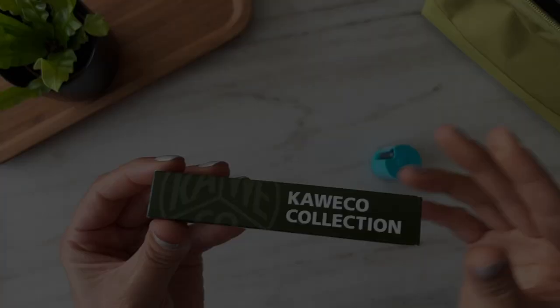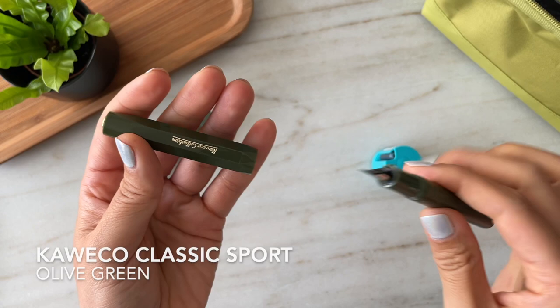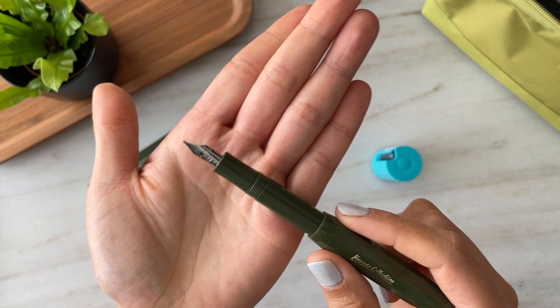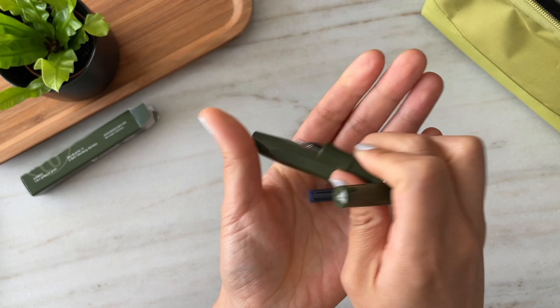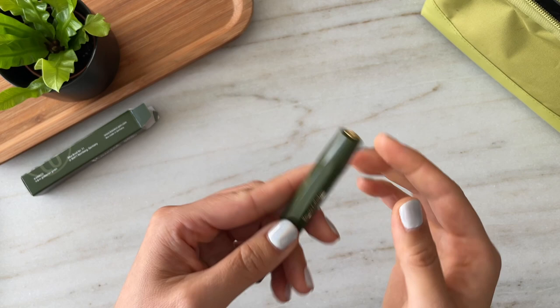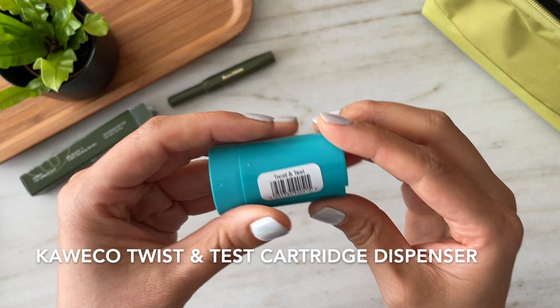I recently reached a thousand subscribers, and as a way to say thank you and celebrate this big milestone, I wanted to provide a giveaway. One of my favorite pens is the Kaweco Classic Sport in the olive green color — you might have seen it featured in a few of my videos. It's a pen that I use almost every day on a very regular basis. I purchased this pen with my own money, along with the ink cartridges, both from the St. Louis Art Supply Company website — I really love this company, they have a great selection of pens, inks, and art supplies. In addition to the pen, I'd like to offer the Kaweco Twist and Test cartridge dispenser, which comes with eight ink cartridges each in different colors that Kaweco provides.